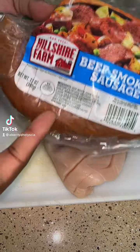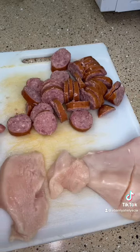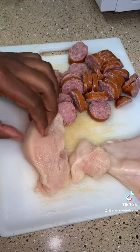Got some chicken, got some beef sausage, we finna cut it up. So we cut out the beef sausage, now it's time to cut up this chicken.